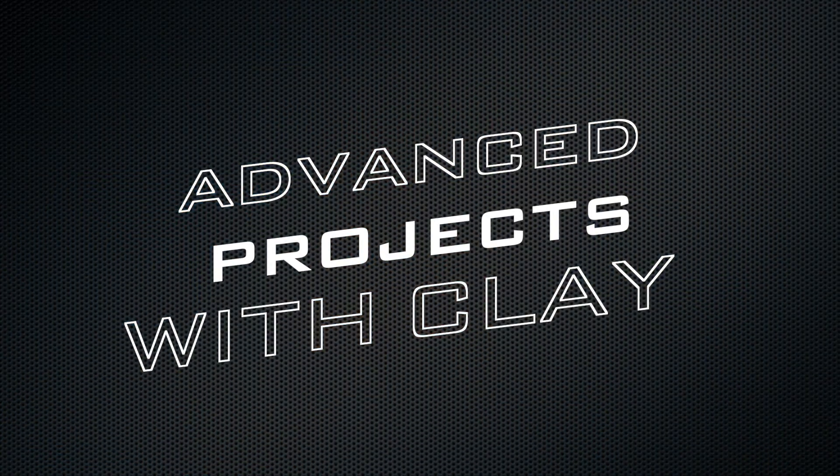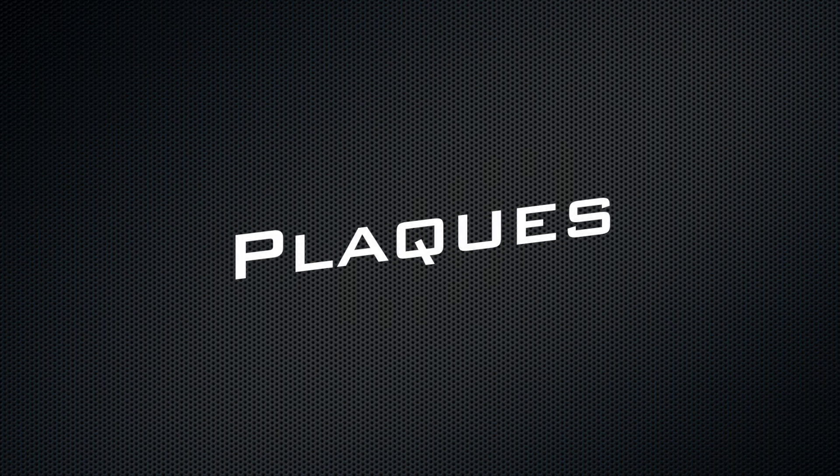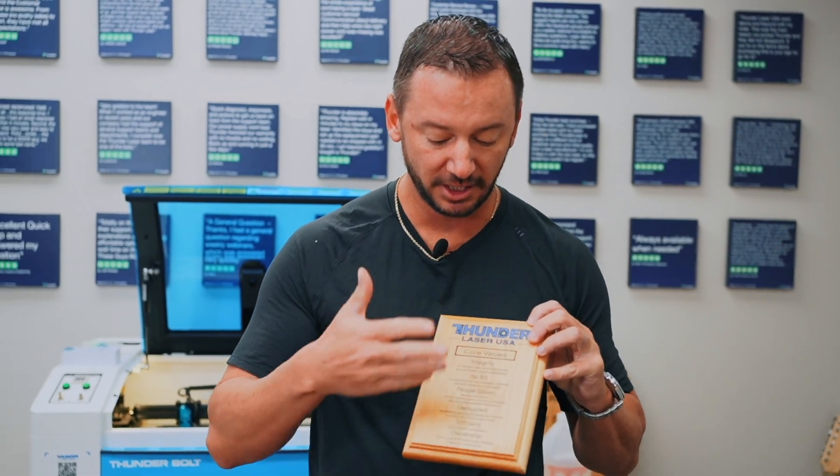What's up guys? This is Clay. I am the president and owner of Thunder Laser USA, and today we're going to do a quick tutorial on engraving and painting a plaque. This is a great way to really make your plaques pop — instead of just engraving them or sealing them, you can add in some different color. It really helps it stand out and looks really nice, so let's get started.